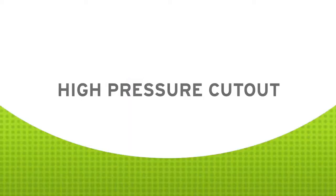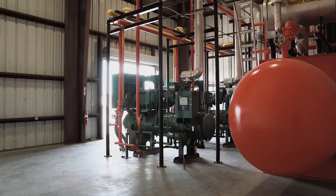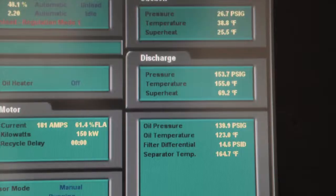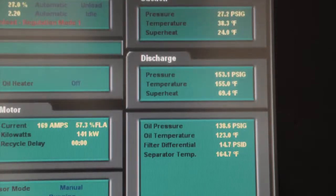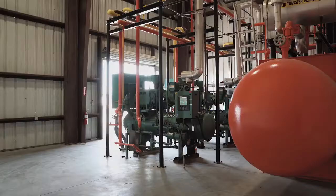A high discharge pressure cutout, or high pressure cutout as we've chosen to call it, is a safety device that must be installed on each compressor in an ammonia refrigeration system. Hi, I'm Peter Thomas, President and Senior Engineer at Resource Compliance. The purpose of a high pressure cutout is to prevent overpressurization in an ammonia refrigeration system. Should the discharge pressure in a compressor exceed the acceptable limit, the high pressure cutout will de-energize the machine, reducing the likelihood of a relief valve lifting or an equipment rupture.